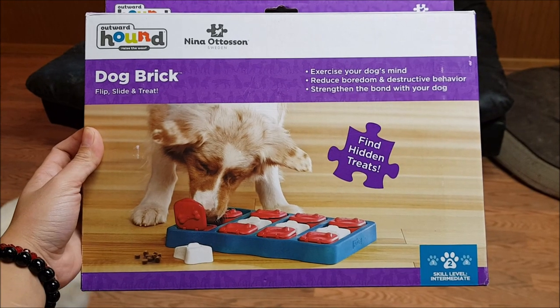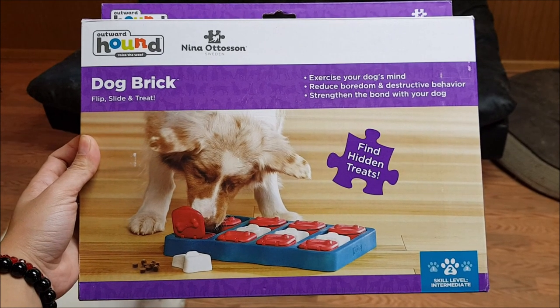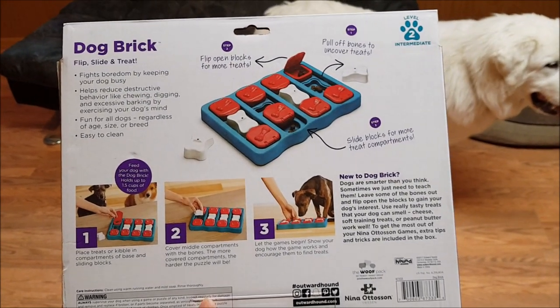Hi everyone! Today we will be reviewing the Outward Hound Nina Ottozon Duck Brick Puzzle. Here's what the box looks like. It's a level 2 puzzle, but you can definitely make it harder or easier to play.